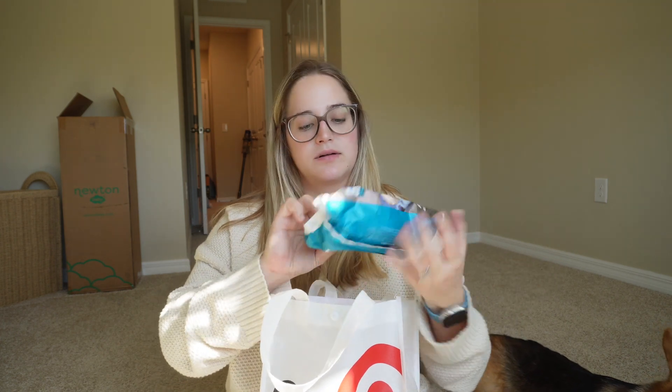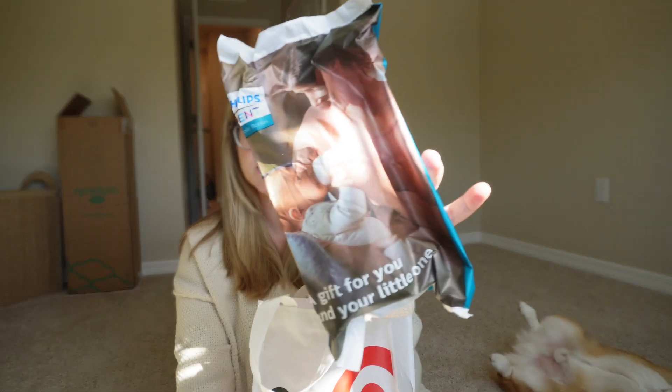And we got another bottle — this is the Philips Avent bottle, which I believe we did also get in the Baby List box.